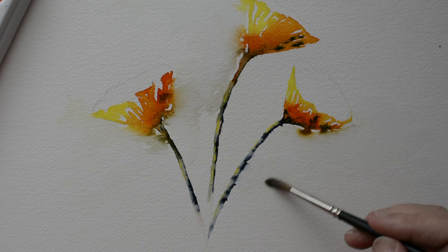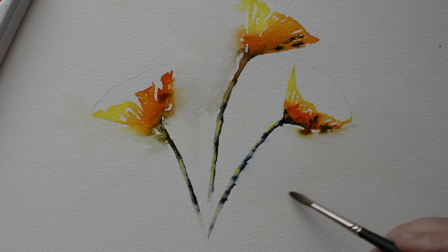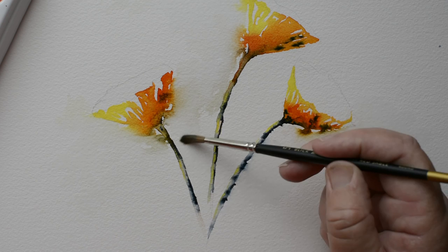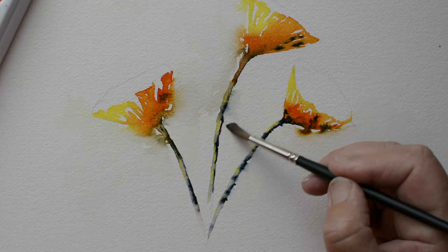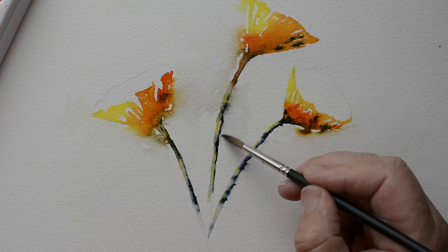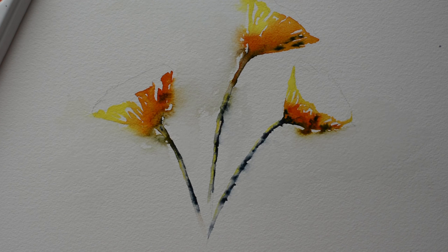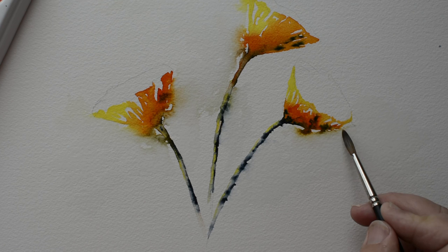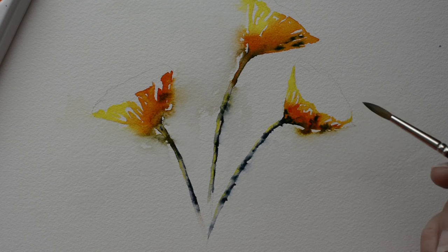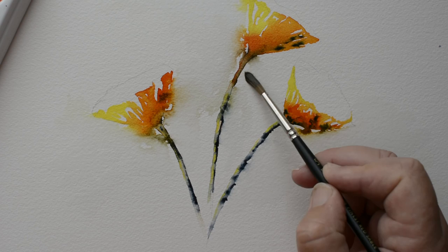This is a technique I'm going to be demonstrating in my next class, which will be posted on learn.sandrajschultz.com — painting flowers and then loosening them up, which just makes such a nice airy picture. The first picture I did like that was delphiniums, and that was the fastest picture I've ever sold in my life — the first person that looked at it snapped it up. It was just delphiniums, no background, loosened up in this way.